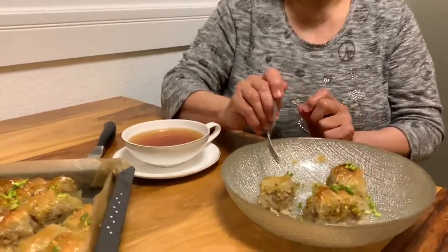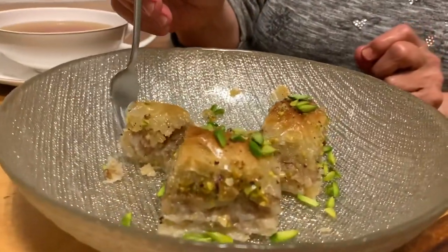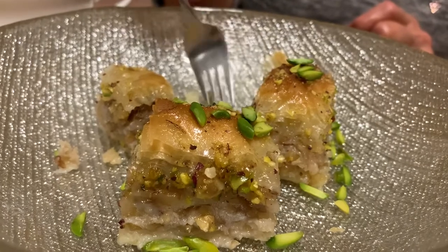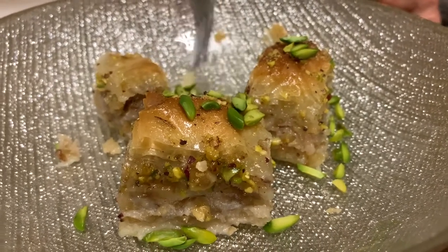Everybody can do that — just watch the video and enjoy making your own baklava. Stay tuned and have a beautiful, beautiful time with baking.